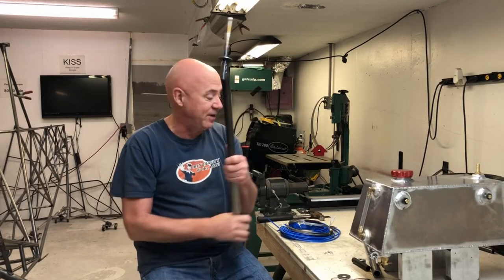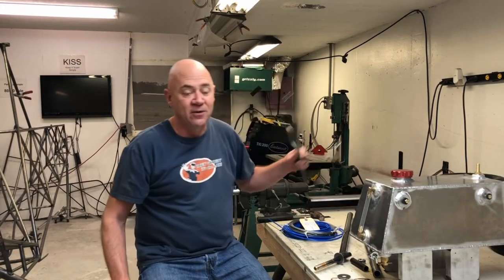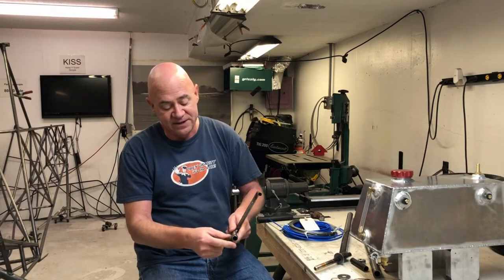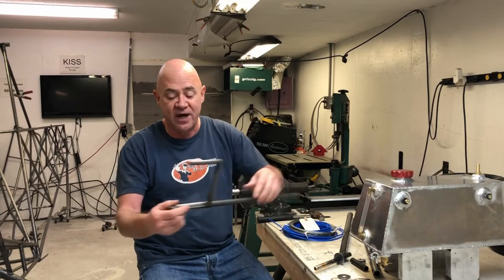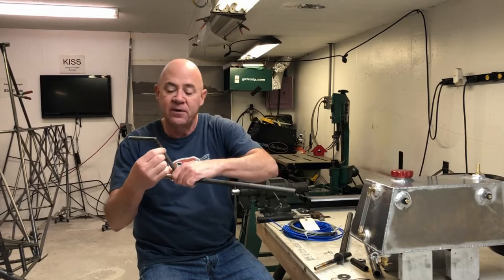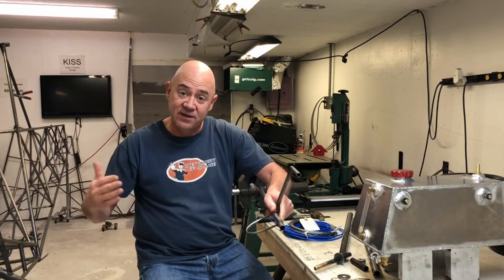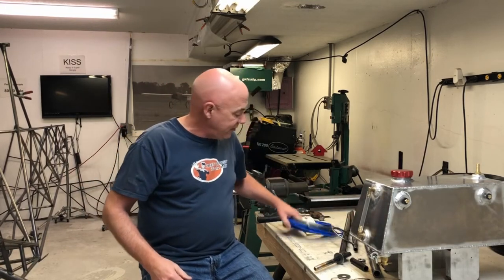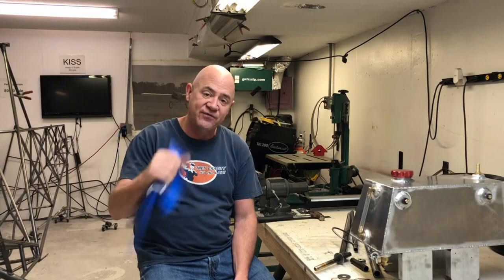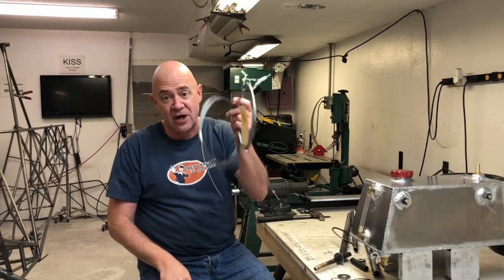Next thing I want to talk about is my rudder pedals and rudder. The rudder pedal on an air bike sits out on the end of a tube that goes through the fuselage. You put your heel in here and that's how the rudder pedal works. There's a small hole that will have a bolt come out with aircraft cable going back to the rudder horn. I'm using bicycle shifter cable housing - the outer tubing - with 1/16 inch aircraft cable running inside it.